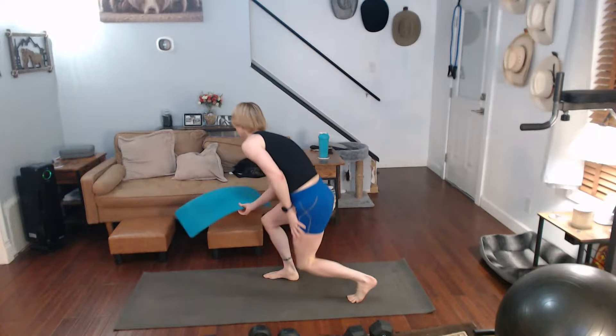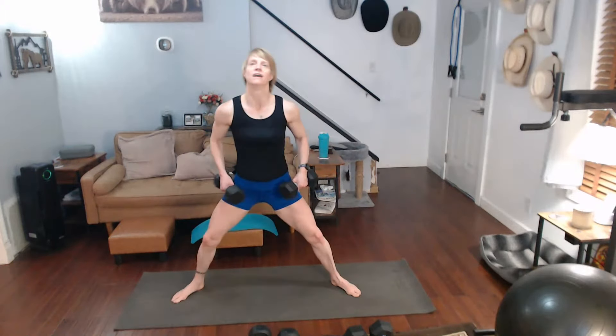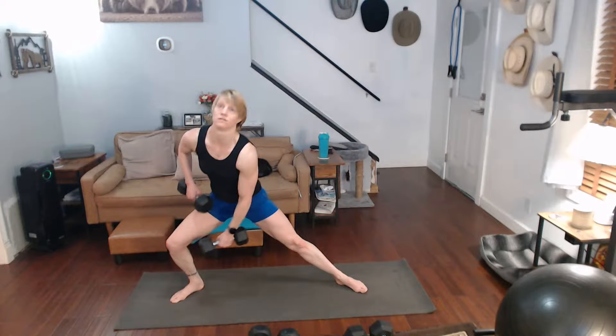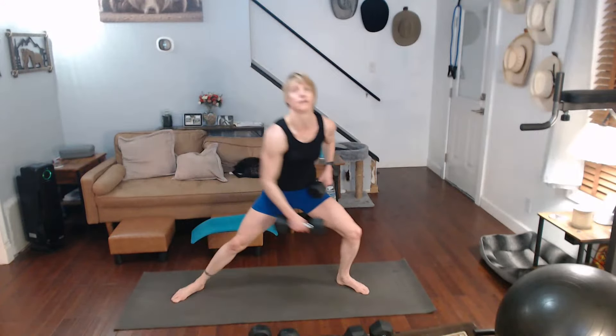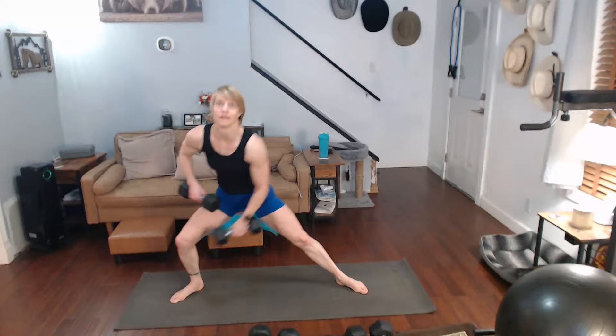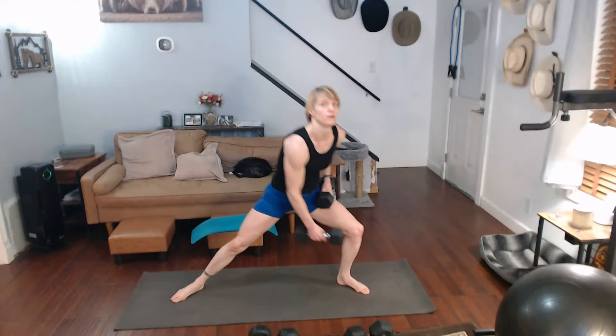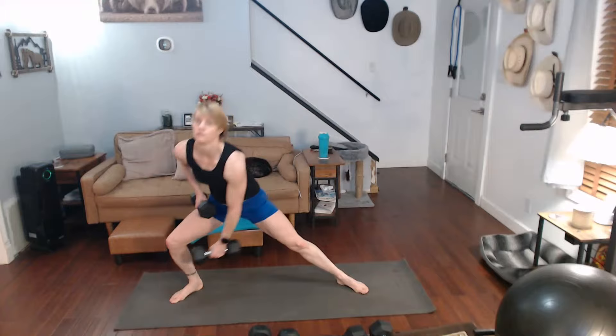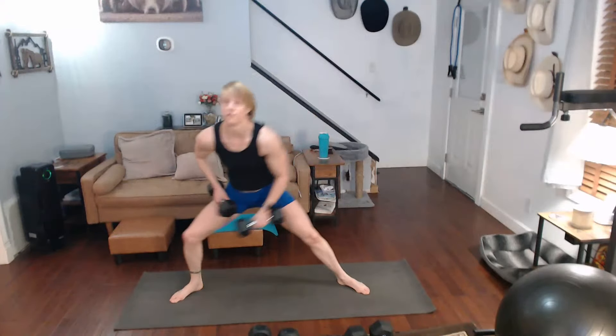Back to those lunges — ready for it. Same thing we've been doing: ten alternating, five on one side, five on the other side. I'm going to regret it, but I'm going to go for the twelves this round. Be mindful of that leg. Two, one. One, two, three, four, five, six, seven, eight, nine, ten. One, two, three, four, five. One, two, three, four, five.